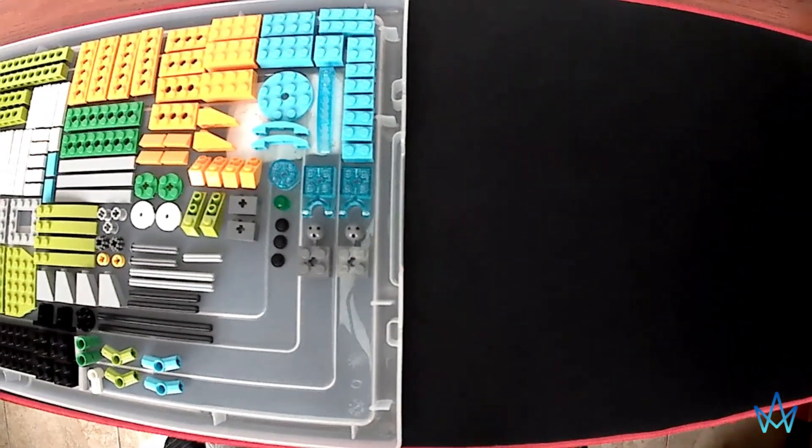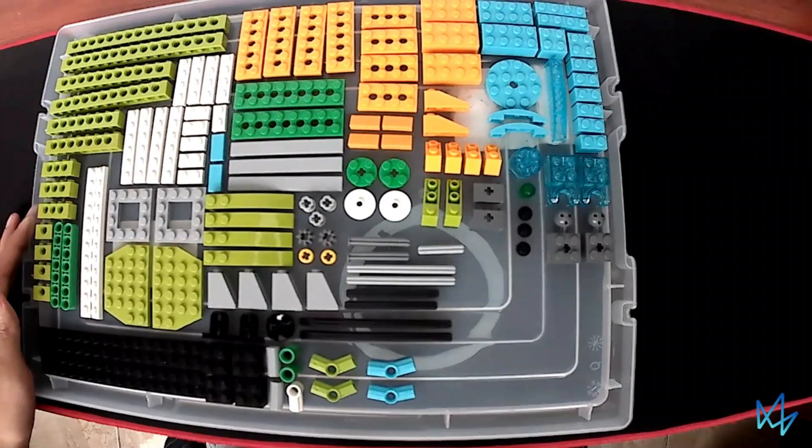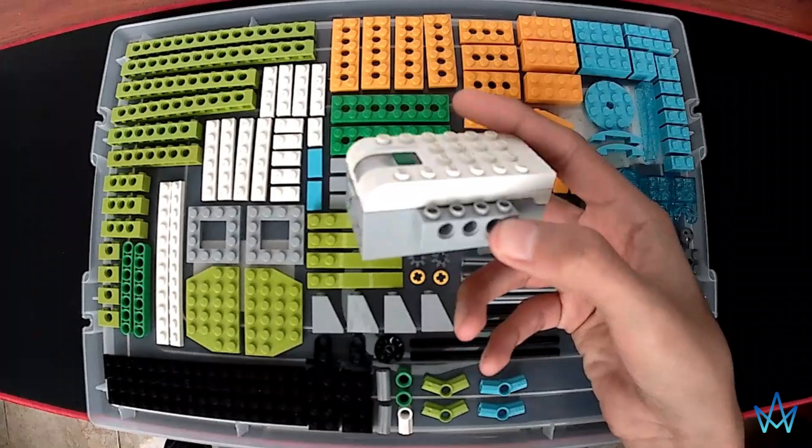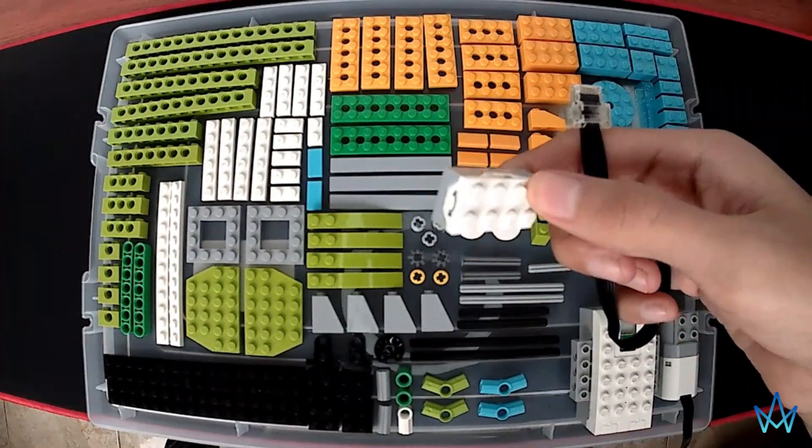Welcome! In this occasion, we are going to build a digital balance with these pieces, including the smart hub, the engine, and the tilt sensor.